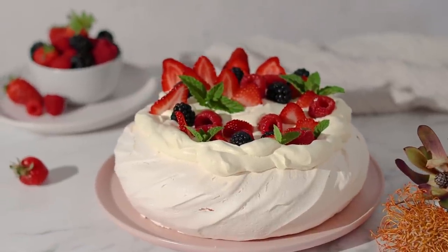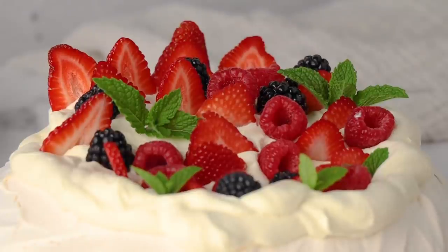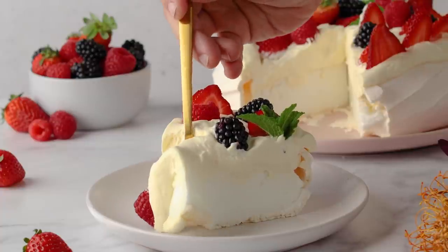Today on the Scrumdline I'm going to show you guys how to make this absolutely gorgeous pavlova — nice and meringuey and delicate on the inside with a crispy outside. This recipe is a crowd pleaser and you'll find it on pretty much every Australian Christmas table. I'm so excited to show you guys how to make this right now.